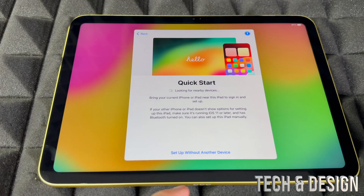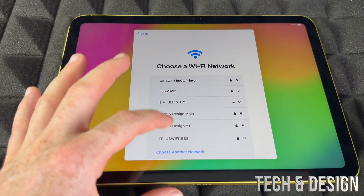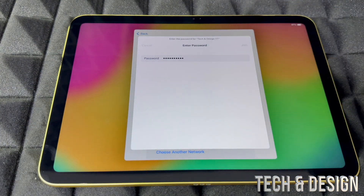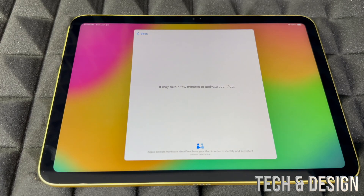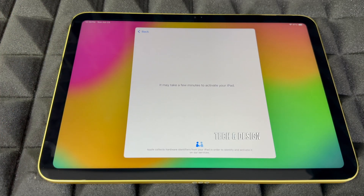Go ahead and set up without another device, then choose your Wi-Fi network, put in your password, and choose Join. Wait for it and you should connect up. You can use a hotspot — yes, that works just fine for this whole setup, it's a Wi-Fi network after all.